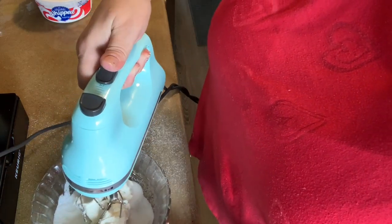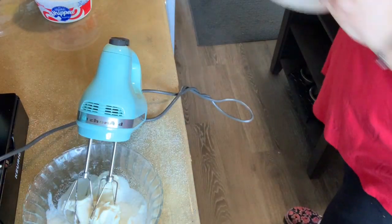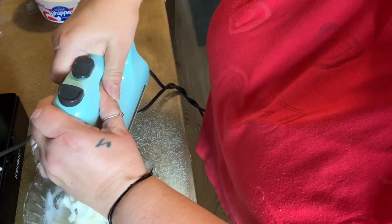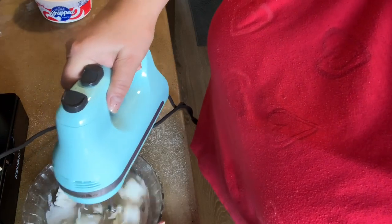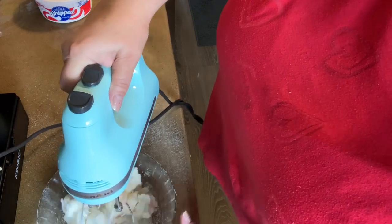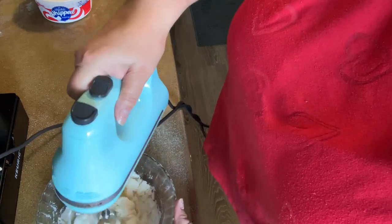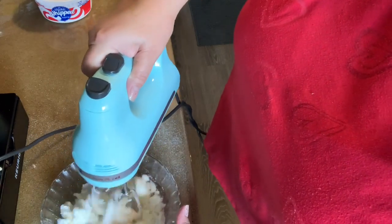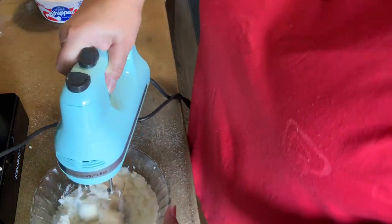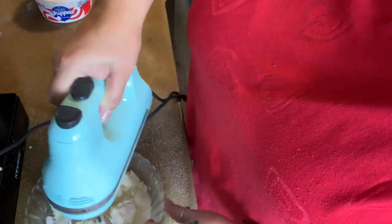I needed a bigger bowl. Let's see what we can do — just got to go slow. I love being an idiot. I needed a bigger bowl — sugar went everywhere. Probably should have had the cream cheese at room temperature. That probably would have worked a lot better.